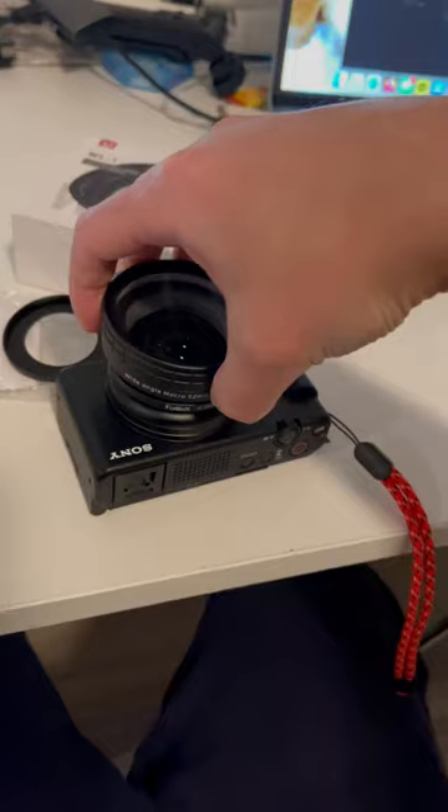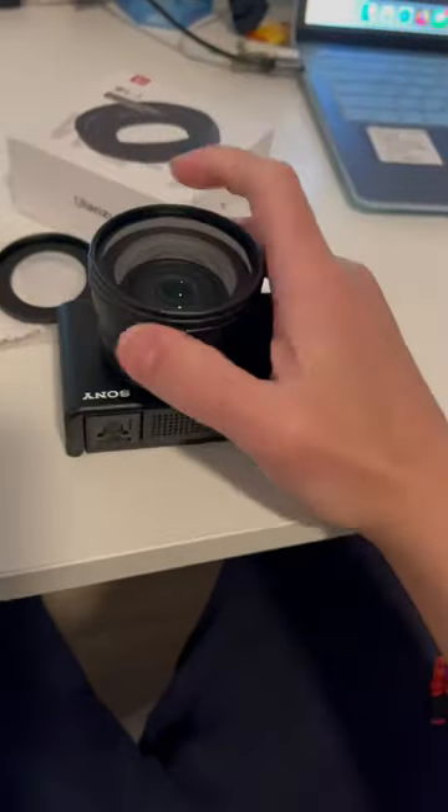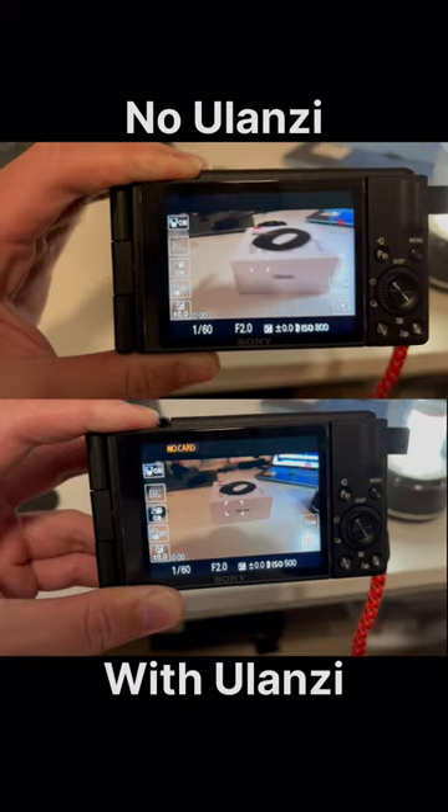The last step is to screw in the wide-angle lens and check out the difference. It'll definitely help when you vlog your heart out.